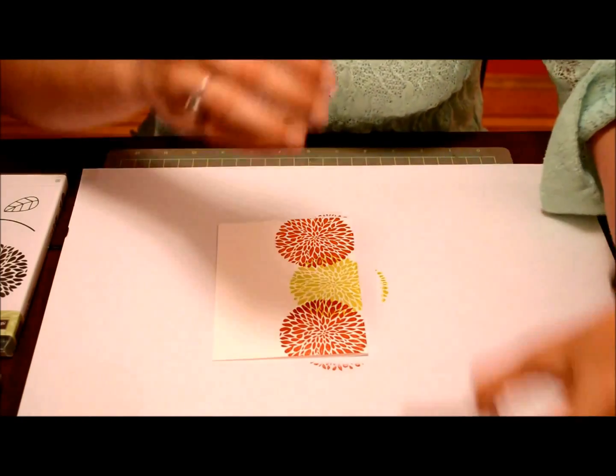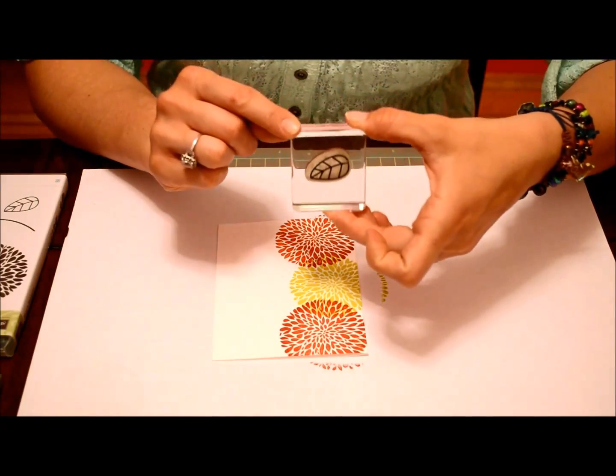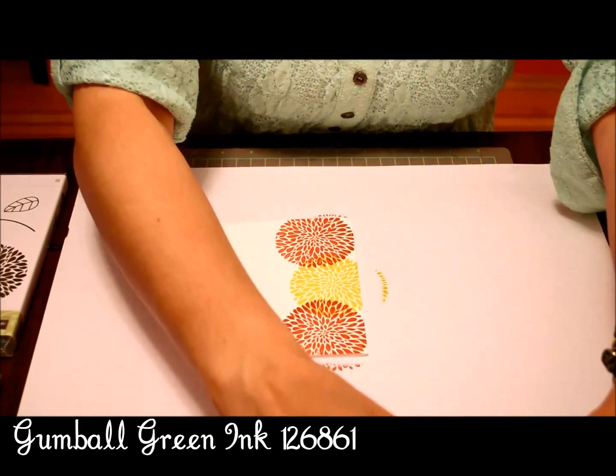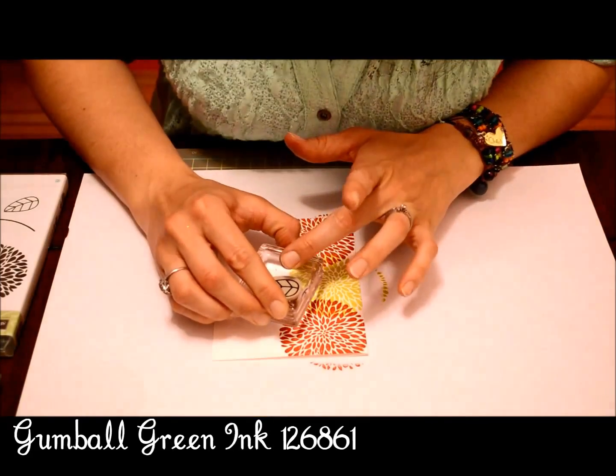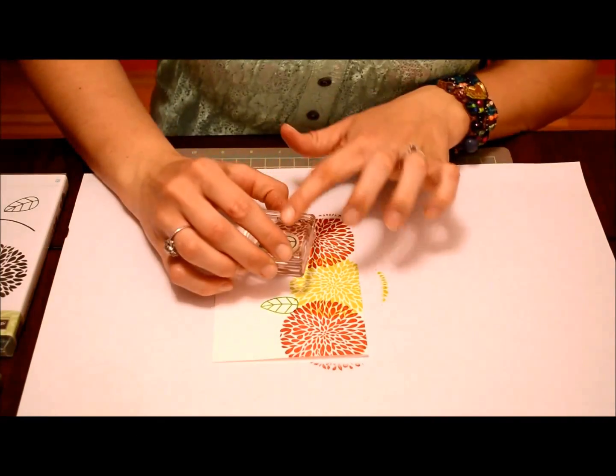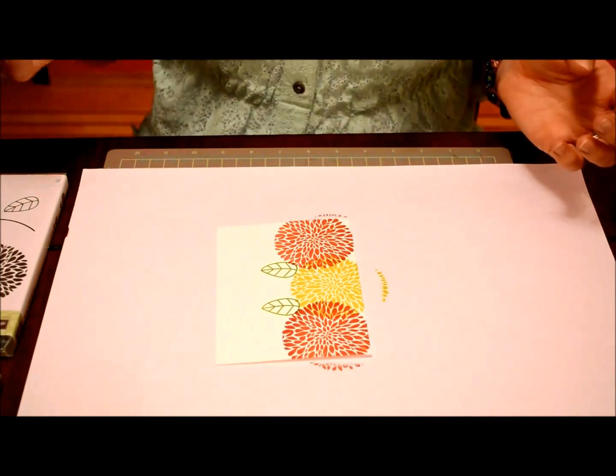We're going to take the leaf from Betsy's Blossoms, ink it up in Gumball Green, and just add those leaves in there.